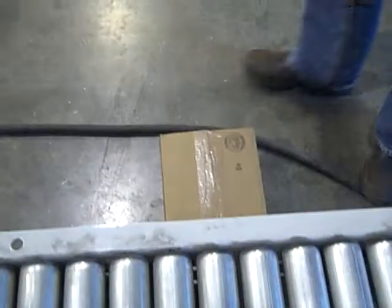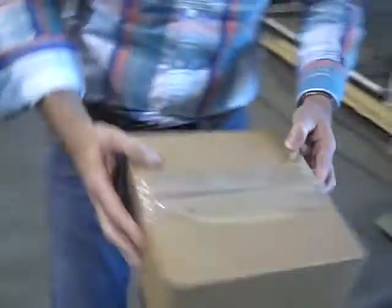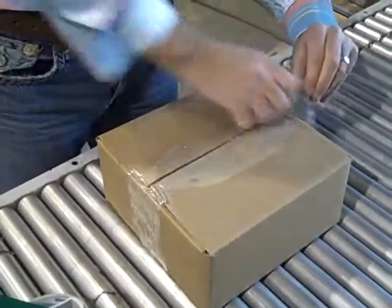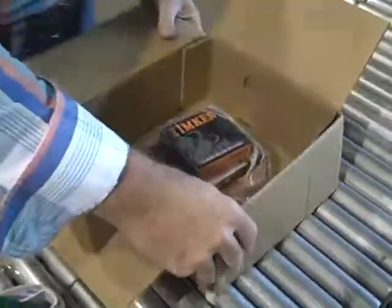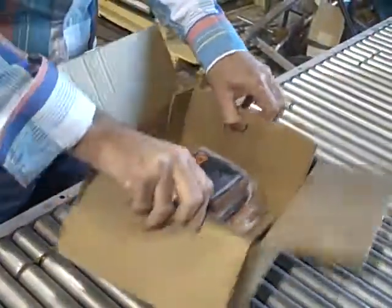What we have here then is a simple drop test. When we open up the box, we can see that everything is still in place. Nothing has moved. Everything is held.